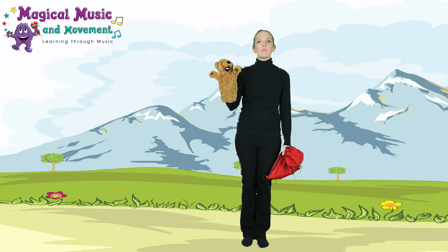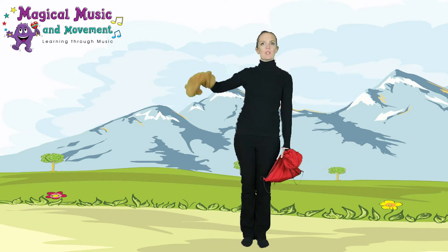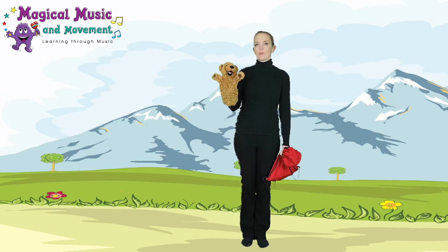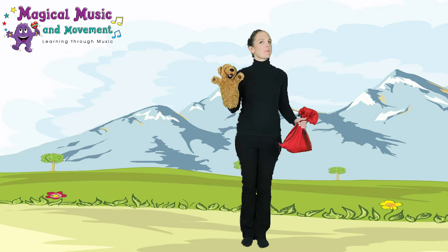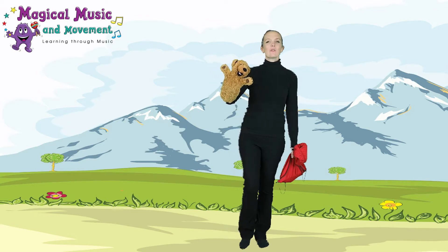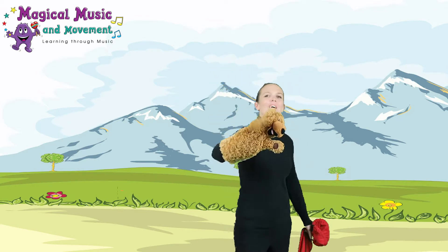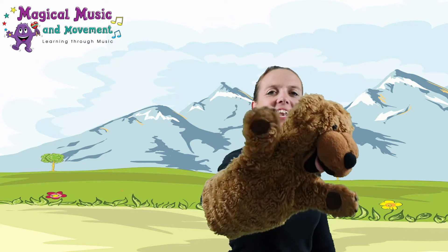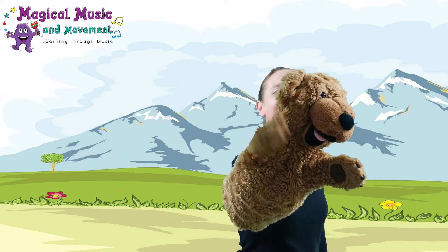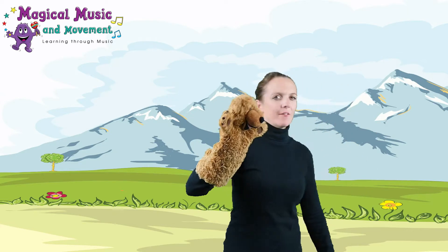Hello! In this video we're going to be doing 'The Bear Went Over the Mountain.' It's one of our instrument songs, so we're going to need an instrument for this one. I've got my tapping sticks, but see what you might have at home — it doesn't matter what you've got, you just make some noise with it. Here comes the bear — say hello! Hello, hello! Are you waving? Excellent!